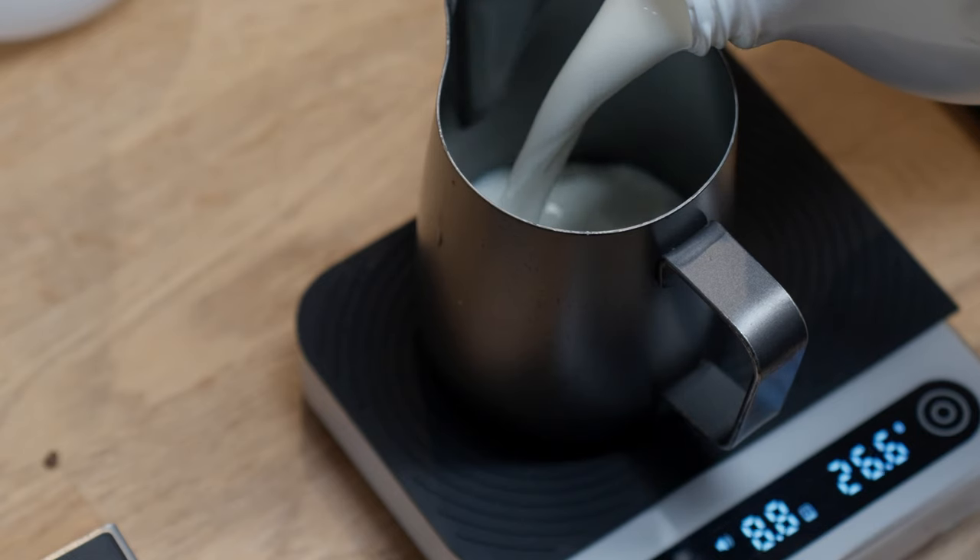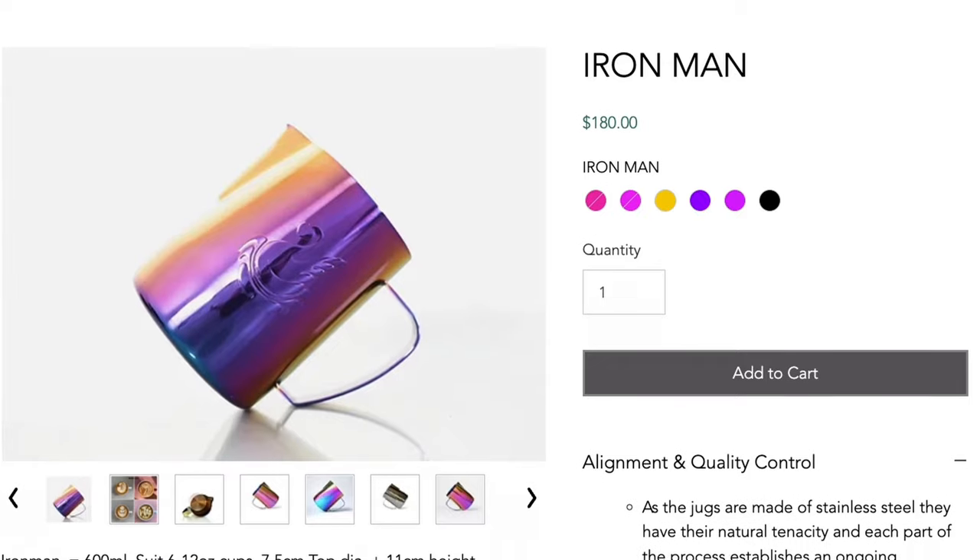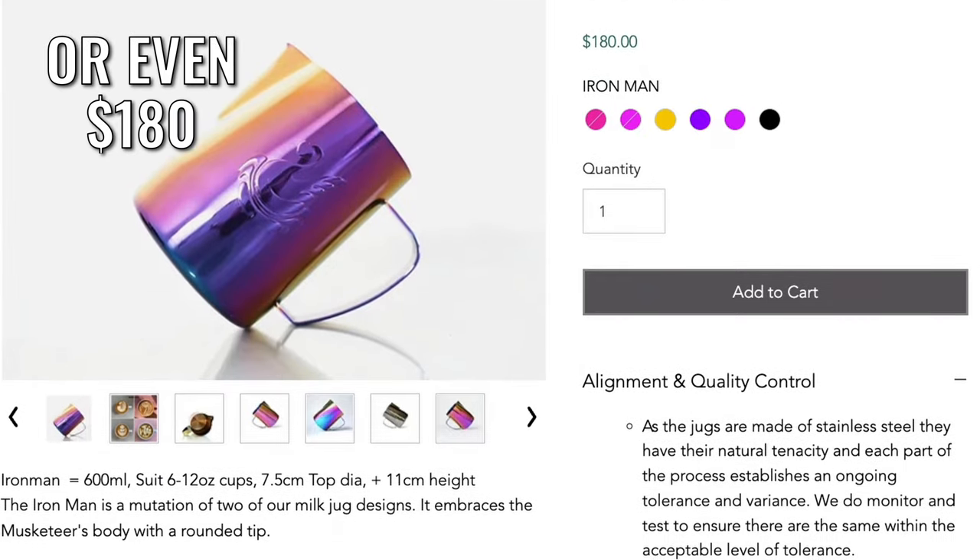So why do I not recommend buying a cheap latte art jug? Isn't it just a molded piece of metal that holds milk? Well, no — there are some major differences between a good latte art jug and a bad one. That doesn't necessarily mean you should go out and spend £200 on a brand new jug, or that it will improve your pours if you haven't got your technique down, but it is an important part of your kit.